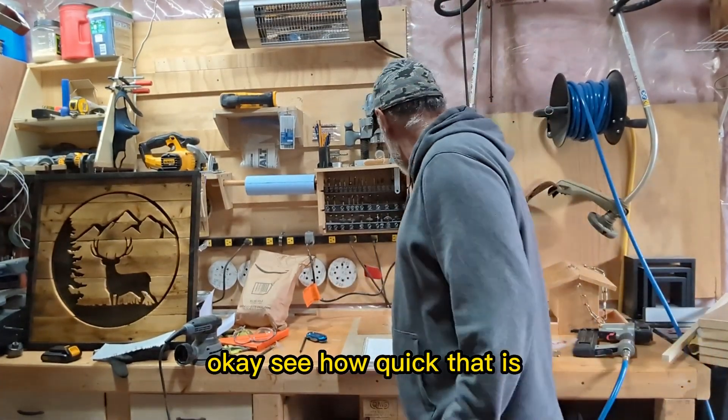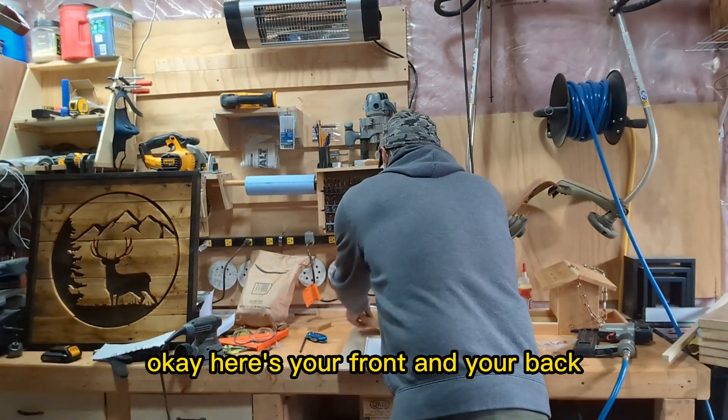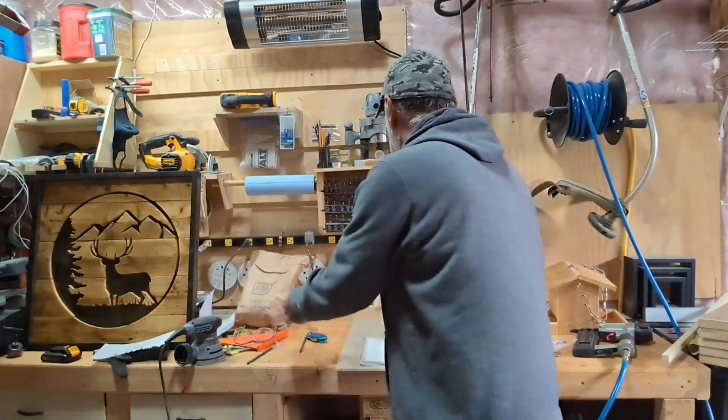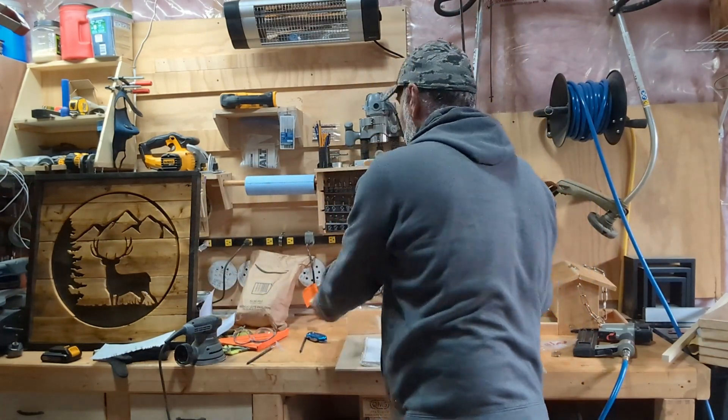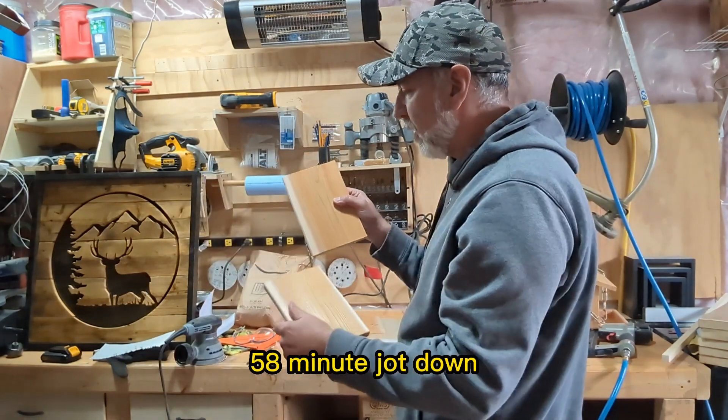See how quick that is — here's your front and your back. Now I just have to cut the 45s for the two roof pieces. I'll just have to cut one of them down by 5/8 of an inch.